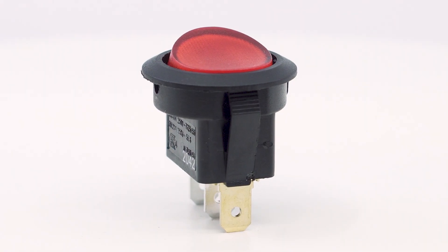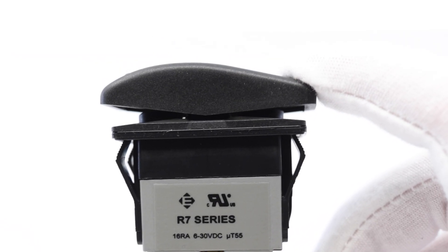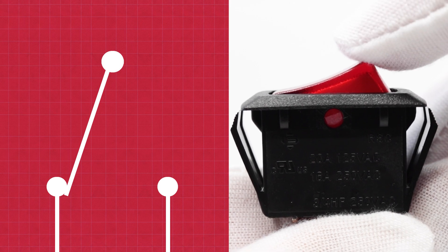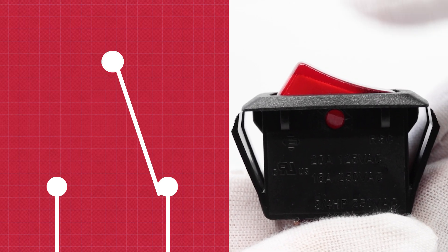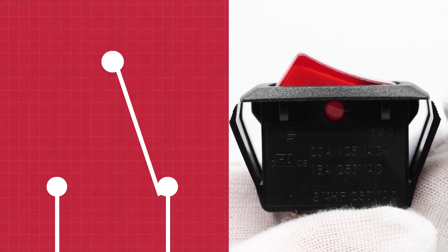It consists of a body, which can come in a variety of shapes, with a hinged actuator that pivots around a central axis. When one side of the rocker is pressed, it makes electrical contact with one set of contacts, while pressing the other side makes contact with a different set of contacts.